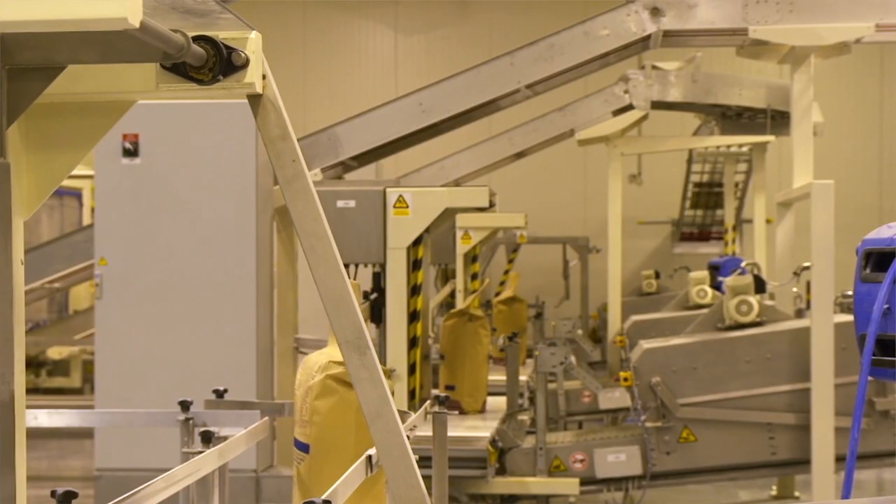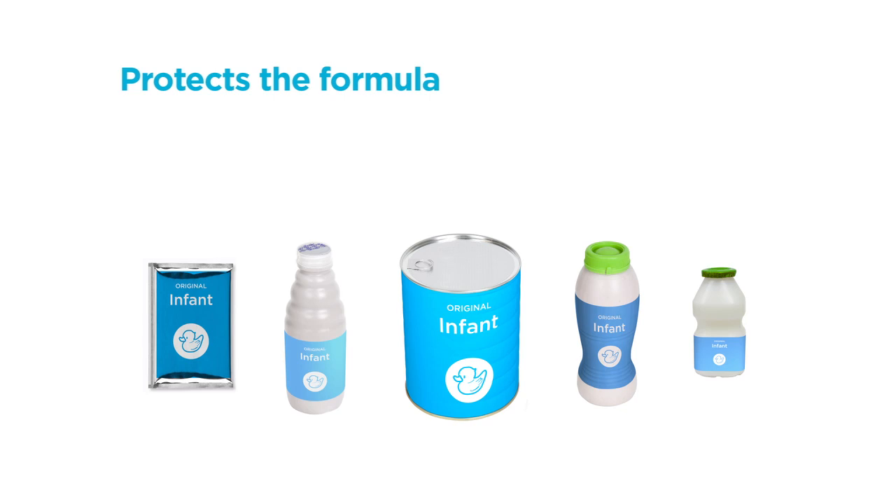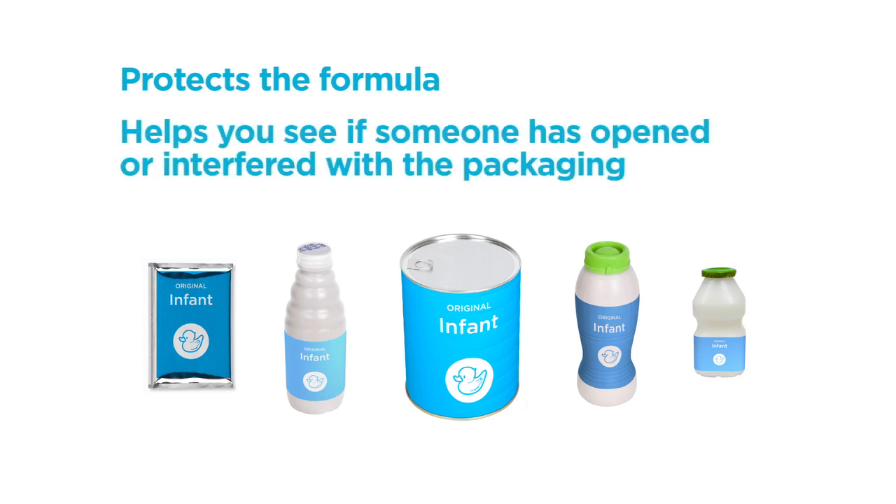Infant formula and other formulas are usually sold in tamper-evident packaging. Tamper-evident means packaging is designed to protect the formula and help you tell if someone has opened or interfered with the packaging. This video tells you about some of the common tamper-evident packaging used by infant and other formula manufacturers and what to look for.